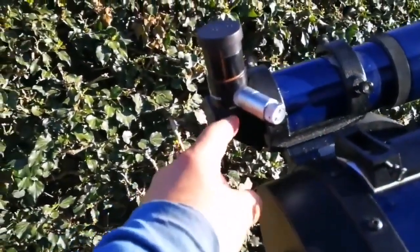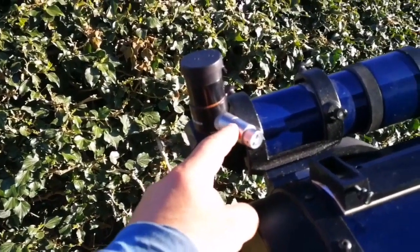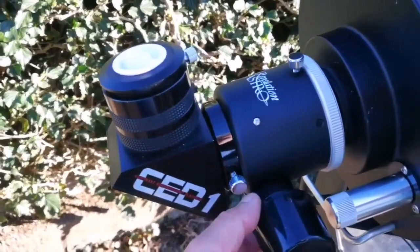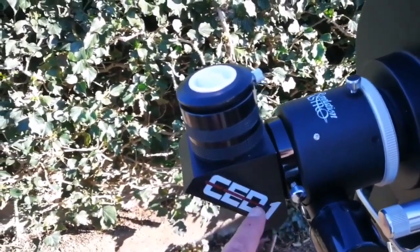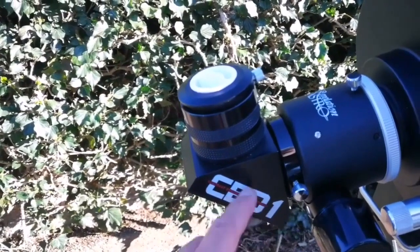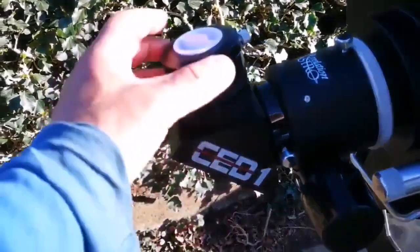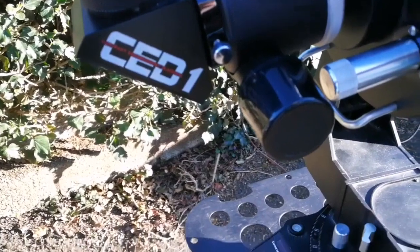I'm using a RASI right-angle corrector image finder with this telescope, a Revelation Astro dual-speed Crayford focuser, and a CD1 contrast enhancement diagonal. It is really good — really good this one. I've used several pieces to put there.